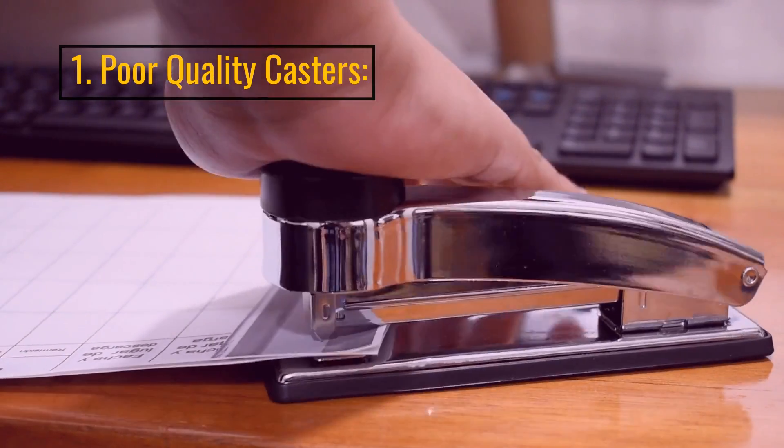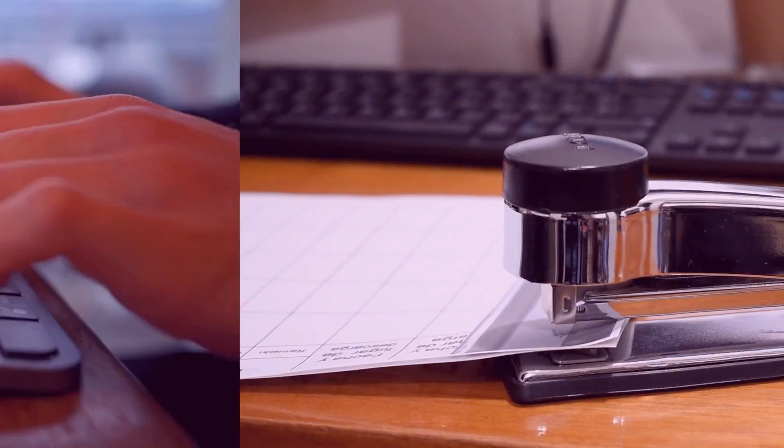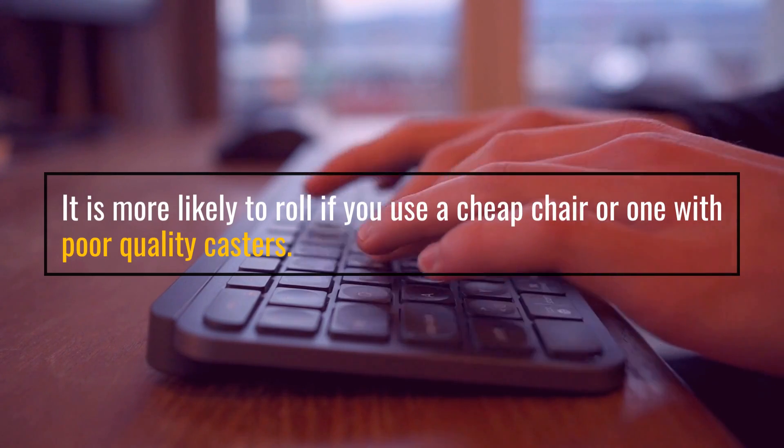1. Poor quality casters. It is more likely to roll if you use a cheap chair or one with poor quality casters.